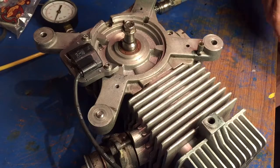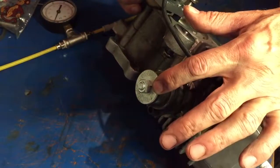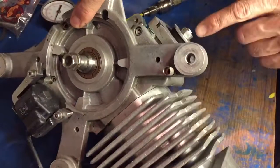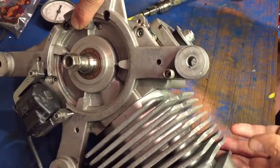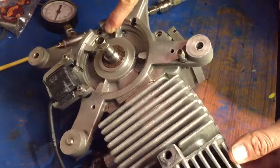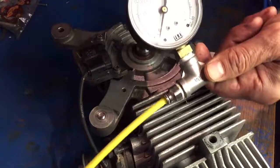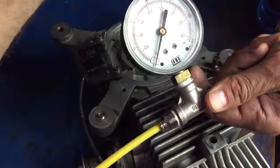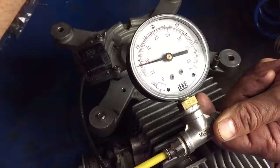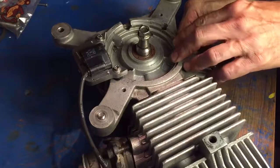I'm going to do a leak down test on this RAS 125 just to show you. Right over here we have a bang plug in the exhaust port and similarly we have a bang plug here in the carb side. I also have a compressor and 12 psi of air to pressurize the crankcase. Let's go ahead and plug this in and see if we can find any leaks.